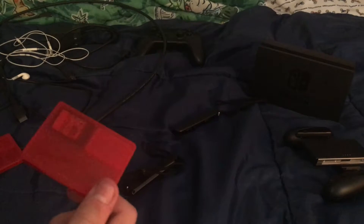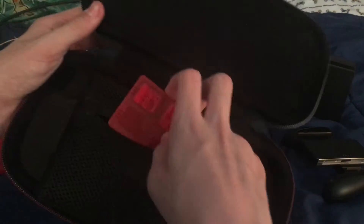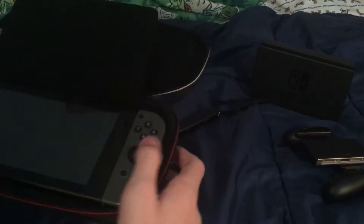It does keep it a bit secure. Then you have this little extra area - this is most likely intended for games as well, but I don't put them there because there are already those two dedicated spots. Plus the Switch isn't being harmed by having something else there either.